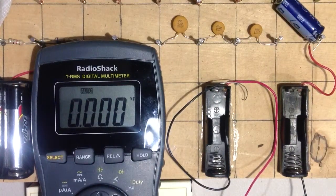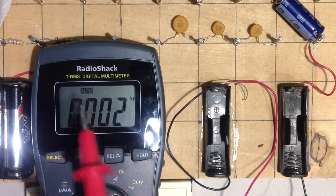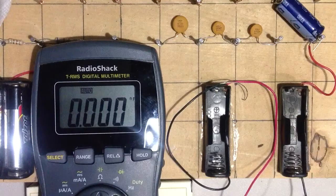Greetings from the Nerd Cave, Black Hills of Dakota Territory, United States of America. Stan Jibalisco here with a new toy, a Radio Shack TRMS Digital Multimeter.